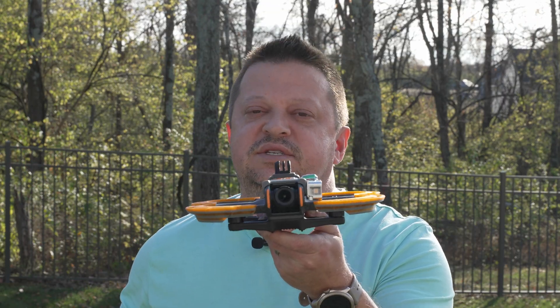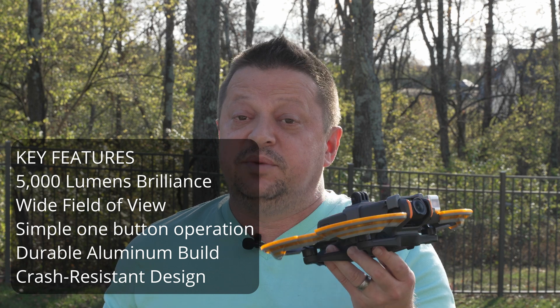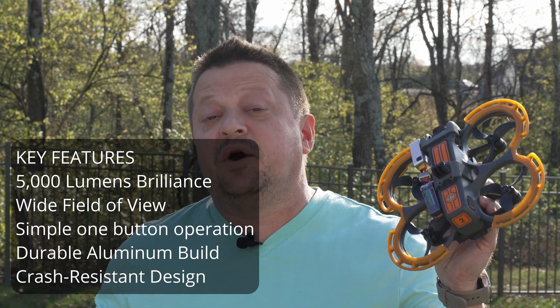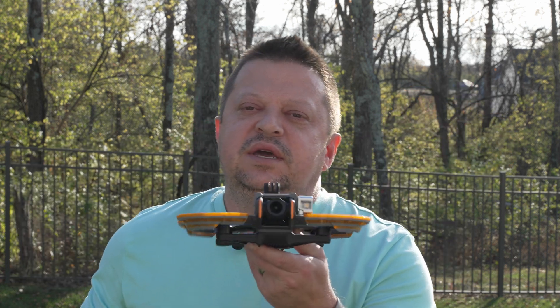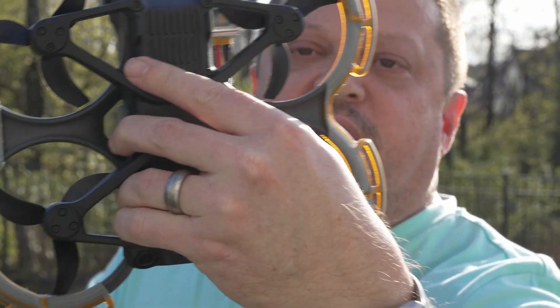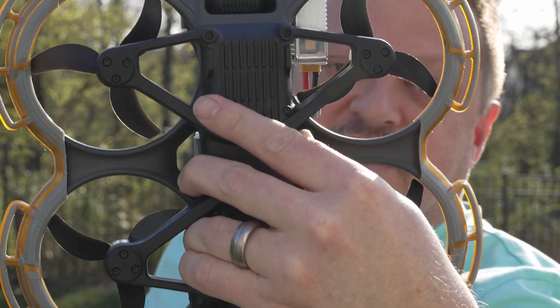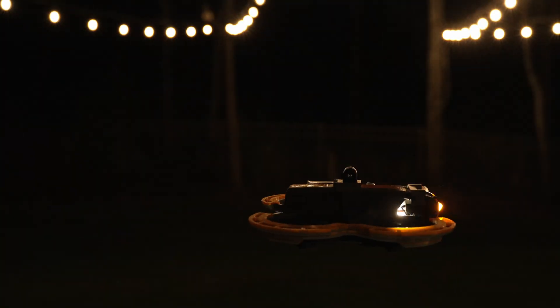The Mini 5 Lighting System by Tundra Drone features an aluminum-cased light with 5,000 lumens of brightness and three lighting levels — low, medium, and high. It's powered by an external 350 milliamp 4-cell LiPo battery pack. Uniquely, it has a forward-facing LED on the front and a downward-facing LED on the bottom, providing light for the drone's positioning sensors, ground illumination, and forward illumination when flying at night. Let's go to the bench and show you how to mount it on all four drones.